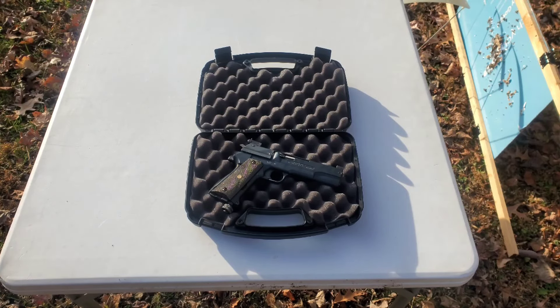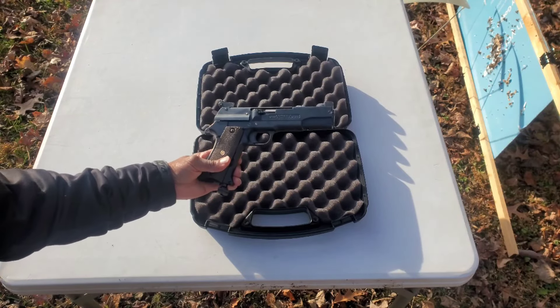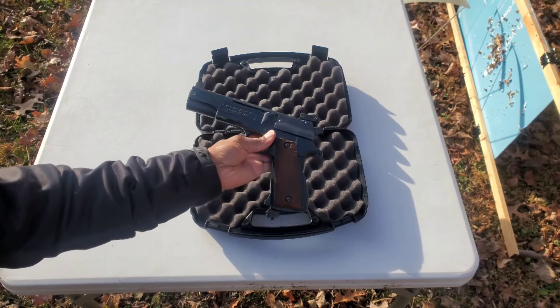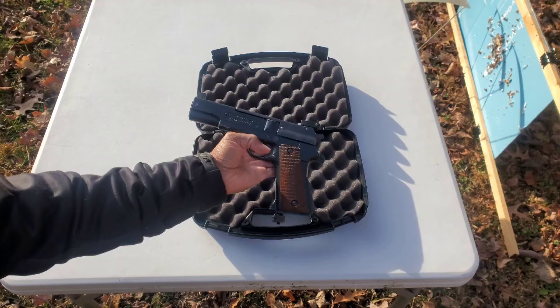I hope to make this a short video on what I would call — what most people call — their grail gun. This is it for me. The Crosman 451 is a CO2-powered blowback, 22-caliber, 6-shot pellet pistol.